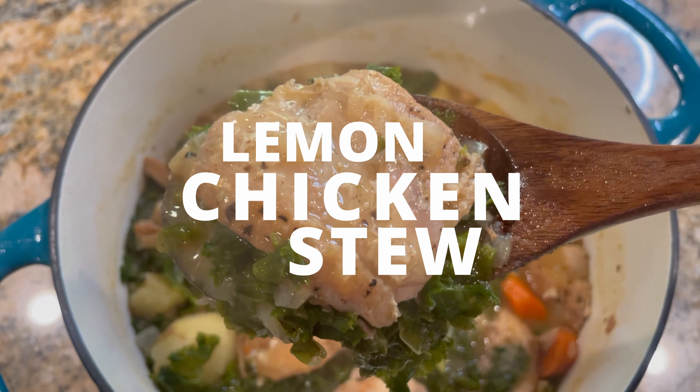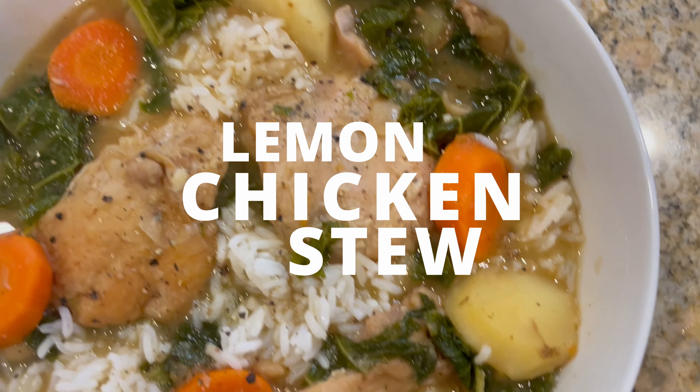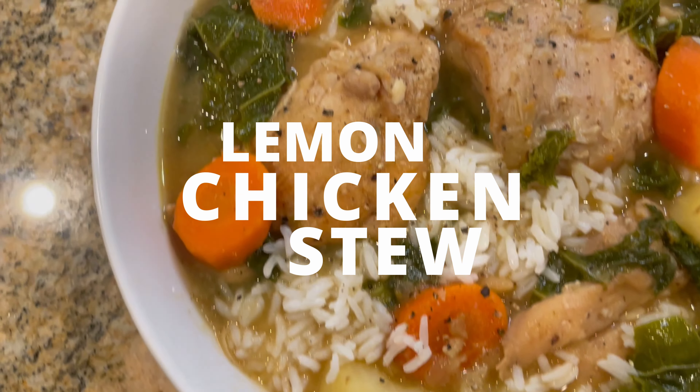Hey guys! Today I'm going to share with you how to make a lemon chicken stew. This is a comforting dish that's both healthy and hearty. It has tender pieces of chicken thighs, white beans, potatoes, and veggies, all cooked in a lemony broth — and it's so satisfying. So let's get started.